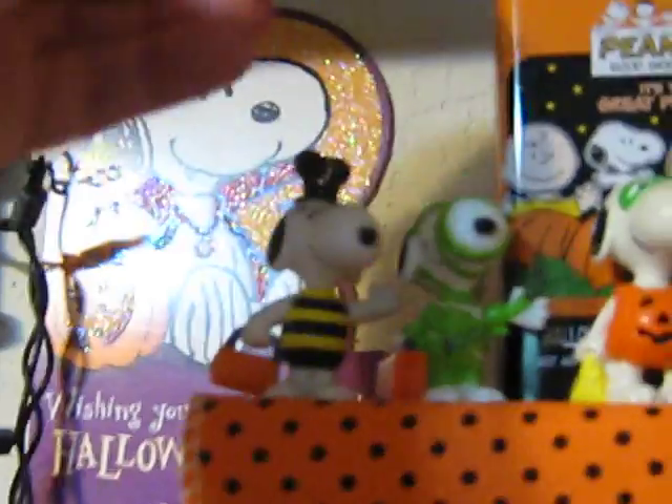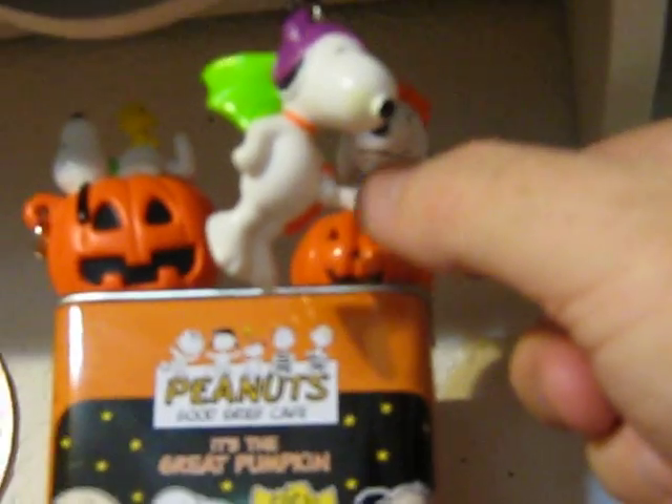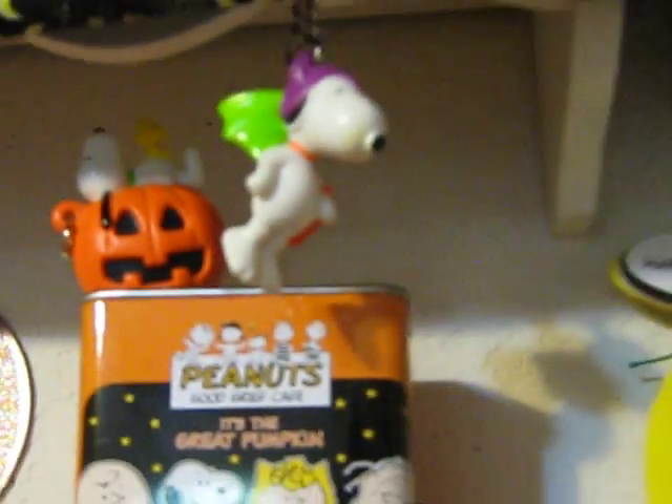Here are some Whitman's PVC Snoopies that come on the little samplers of chocolates.